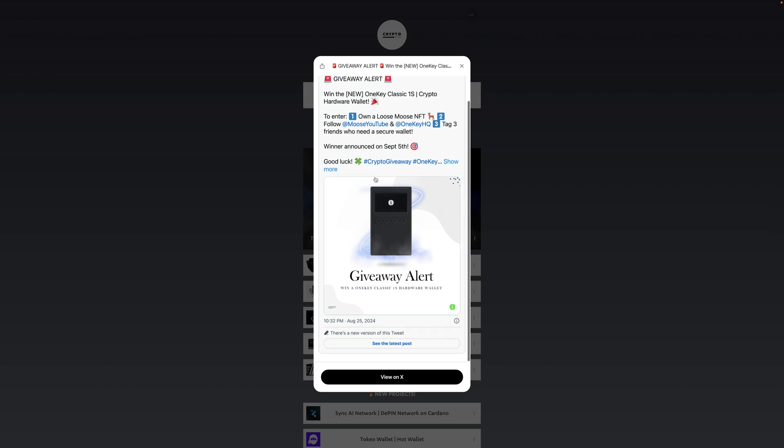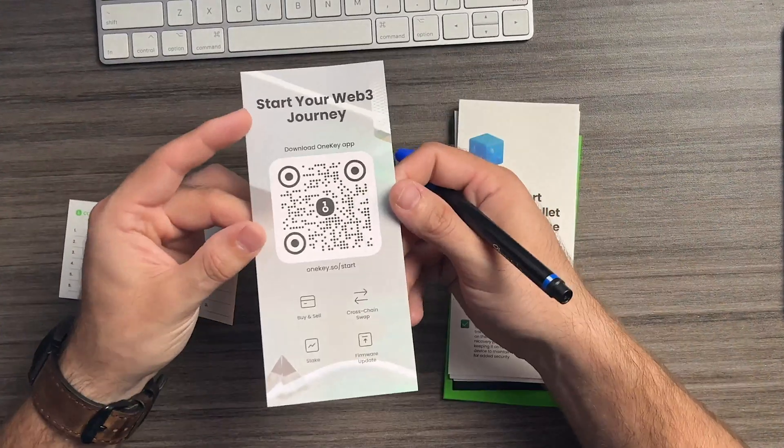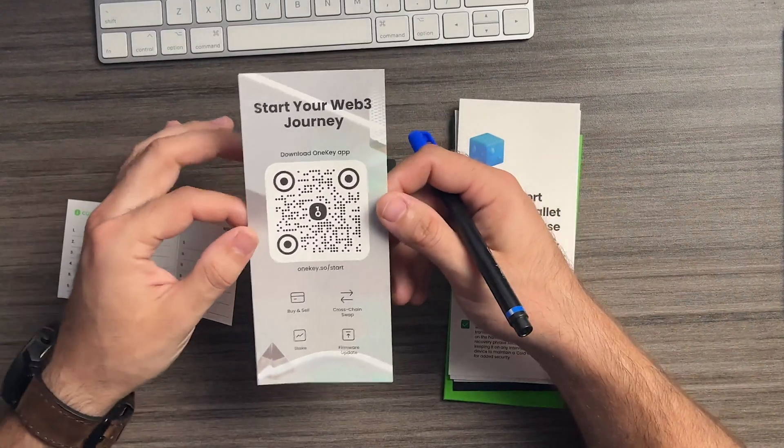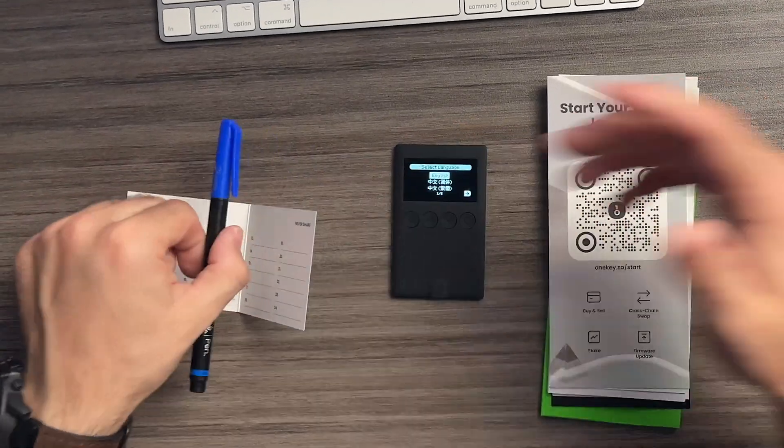If you already have this wallet set up and want to recover it, this video is for you as well. The first thing you're going to want to do is head over to onekey.so/start. Even on the sheet of paper included in the box you can see the QR code — scan that and go to onekey.so/start. Have all of your stuff ready.